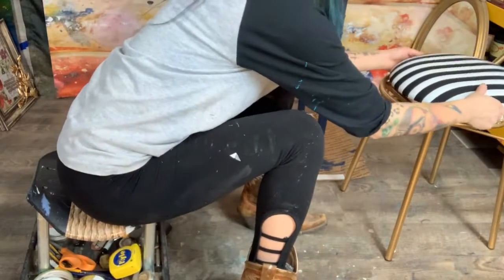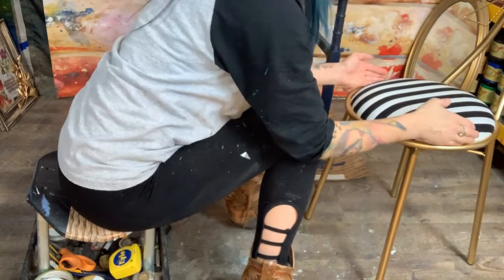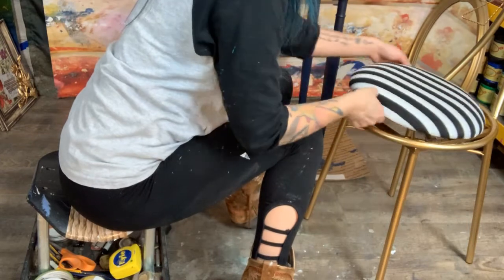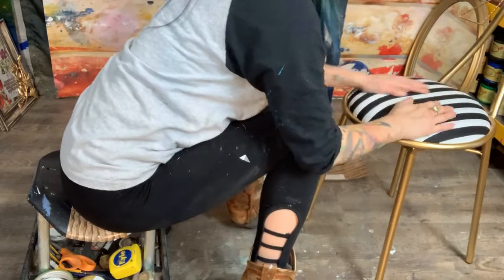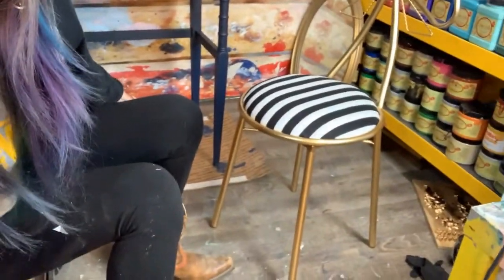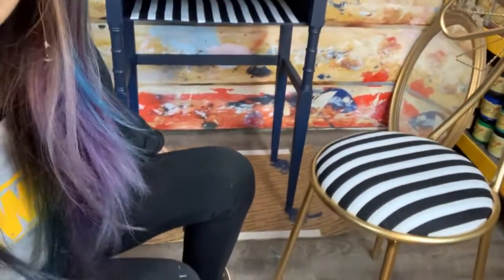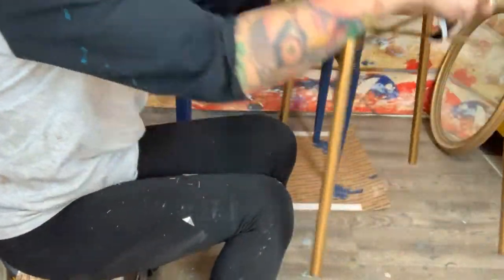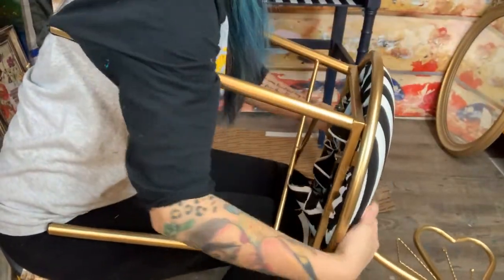We're going to put the seat on so that our stripes are going in one direction. You don't want them going diagonal — I like my stripes going vertically. Isn't that pretty? I love some gold and stripes together. I'm going to go ahead and screw my screws right back in.